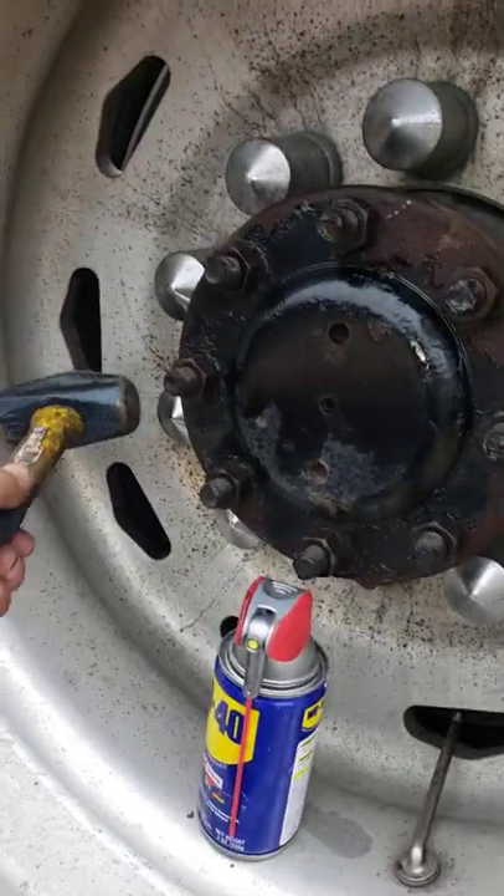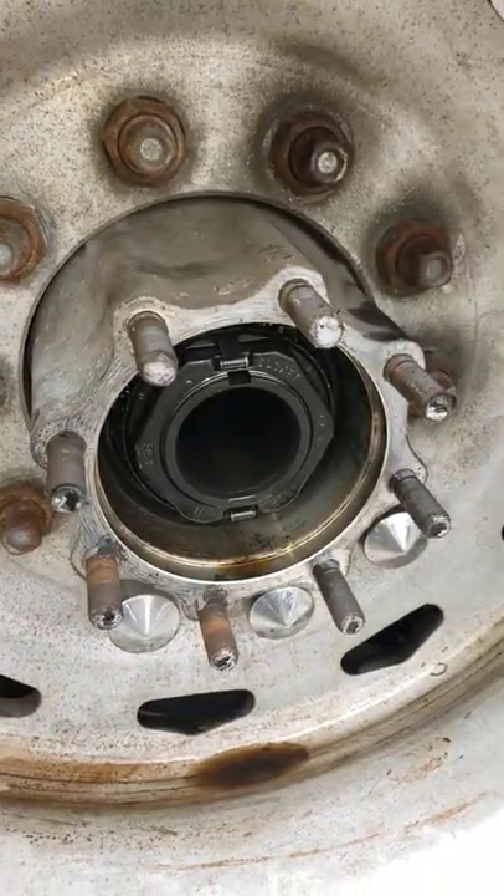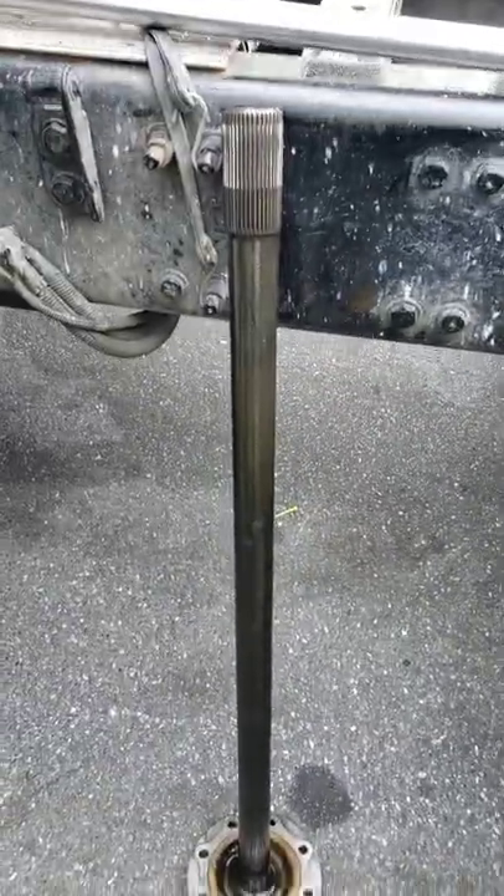Now the cover might not come off, so when you're done you've got to hit it on all sides with a mallet very hard. When you pull it off, you'll be surprised that your drive axle is connected to your cover on both trucks.